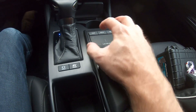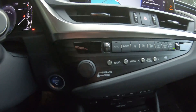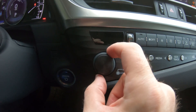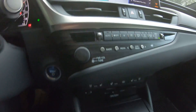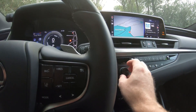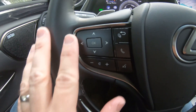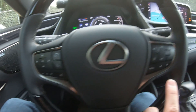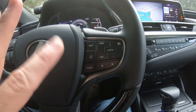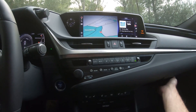One nice detail up front — there's a volume knob and behind it a separate tune knob, making it easy to scroll through radio stations. Everything is right within reach of the driver. Of course, you've also got lane keep assist, adaptive cruise control, and radio controls all on the steering wheel.